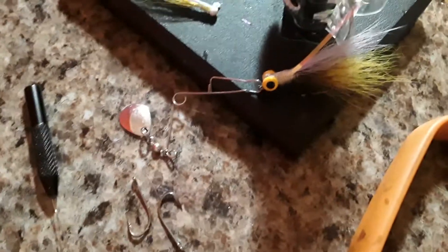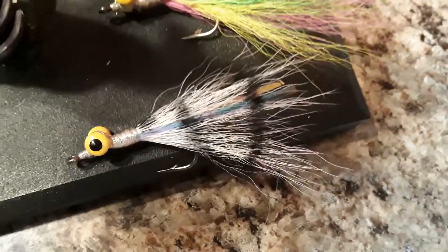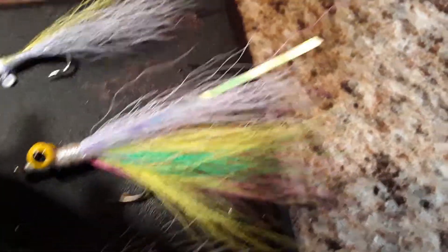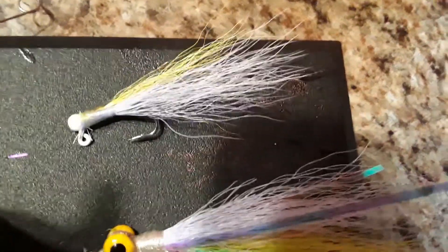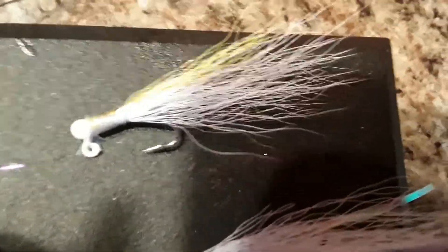Made one for my little number zero spinner. Here are some of the ones I made — that's an 80th and a 180th ounce.